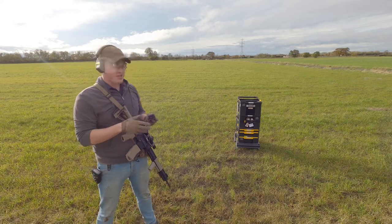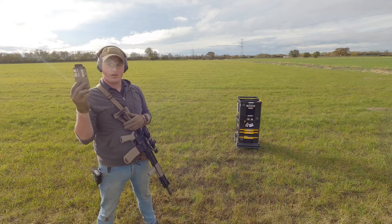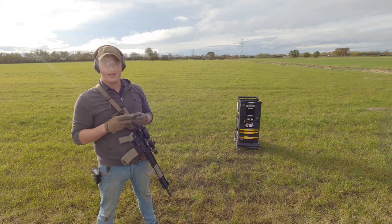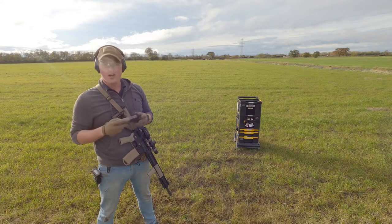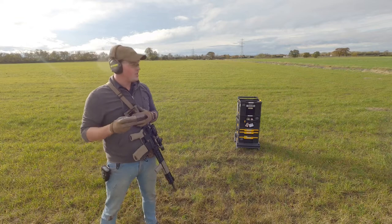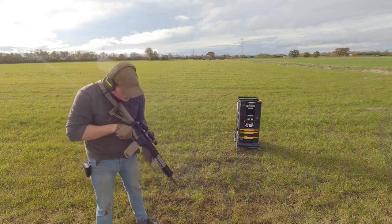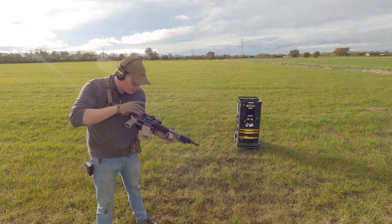If you know anything about these guns, you know they run 14-round Black Dog magazines. That capacity obviously isn't great - it's nowhere near as much as you get with a 22 long rifle gun. So the next real sticking point for me was making a higher-capacity magazine, and I got to work on making those.